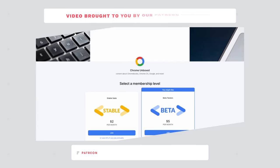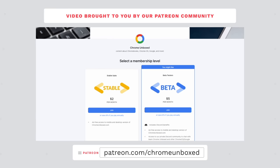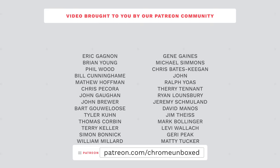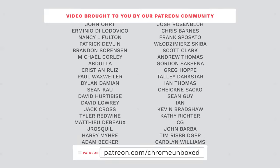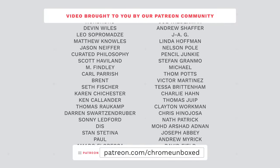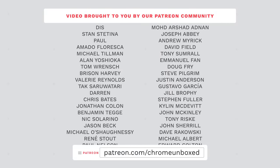Before we get into all that, this video is brought to you by our growing and awesome Patreon community. You can join for $2 a month for ad-free access to the mobile and desktop versions of ChromeUnbox.com, or for a few dollars more, you can get that same ad-free access plus access to our private Discord server. The conversations there are really fantastic, and by joining at either level, you're helping us continue to make great content as independent creators. A big shout out to all those names on screen who are active members at the end of October. Check the link in the description to get started.